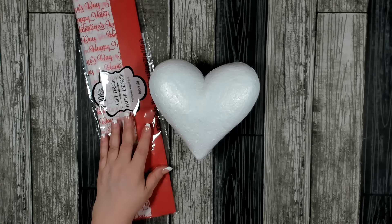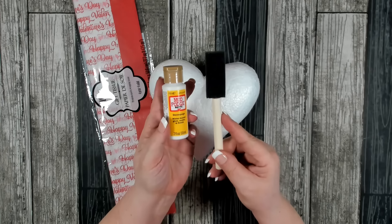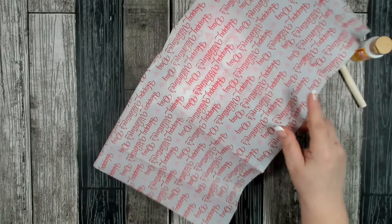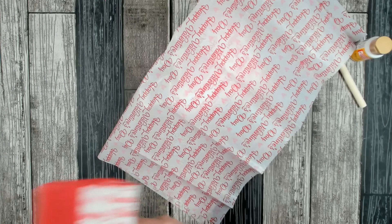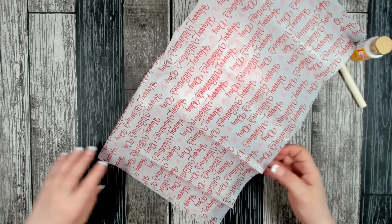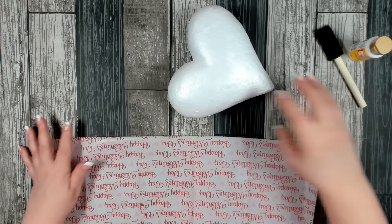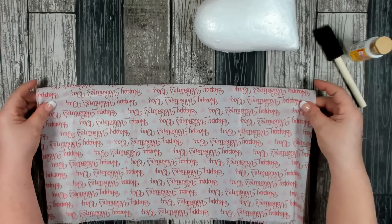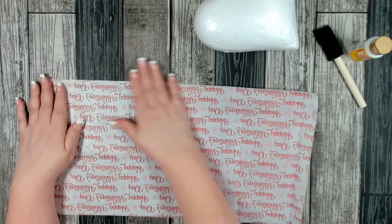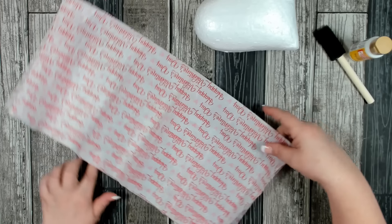Go ahead and open up your tissue paper. You're also going to need some Mod Podge and a brush. I pulled out just one sheet — go ahead and save the rest, we'll be using some of this later. Fold your piece in half and then cut it in half again, and we're going to use one piece per side on our heart.